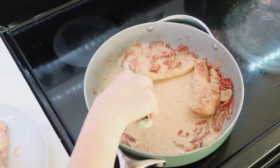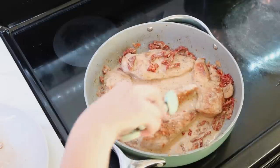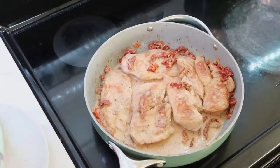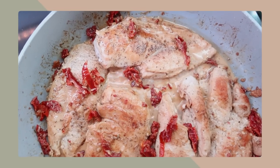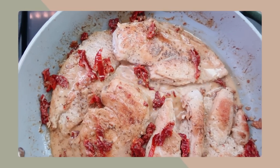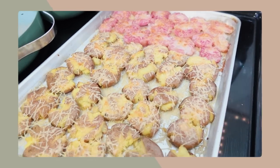Once the sauce had cooked up for a bit, I went ahead and put the chicken breasts back in, put the lid on my skillet, and let it sit for about 10 minutes, really letting the flavors combine. Here you're seeing all of the components of the dinner together and it was delicious.